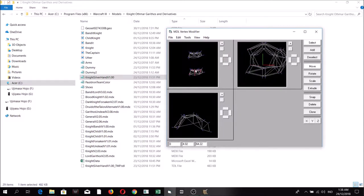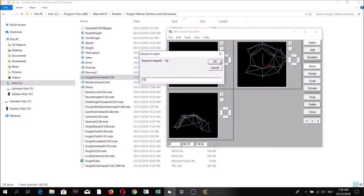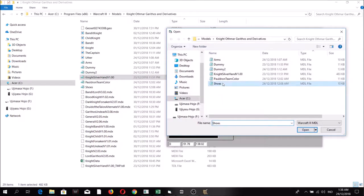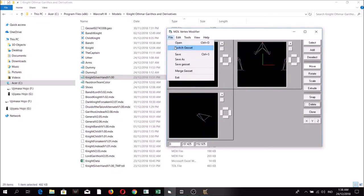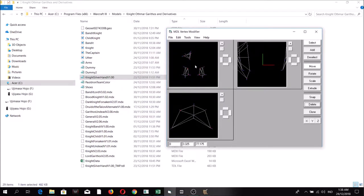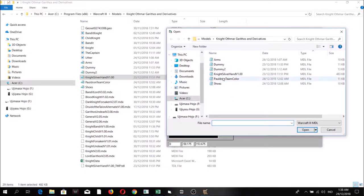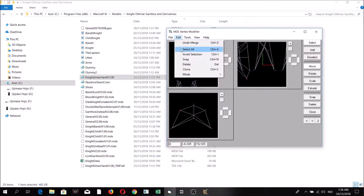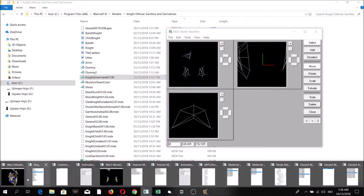For the remaining geosets — shoes and pauldron — do the same: move them, merge from the corresponding dummy, invert selection, then delete the original portions. Finally save the file.